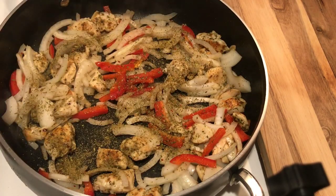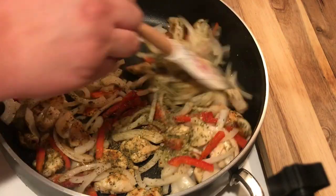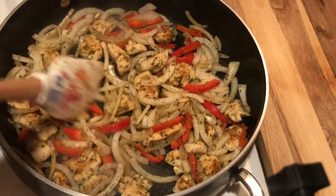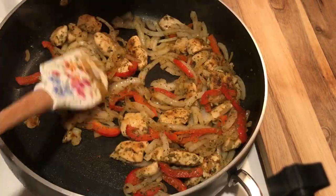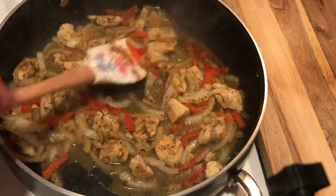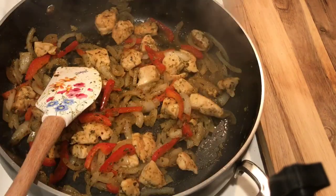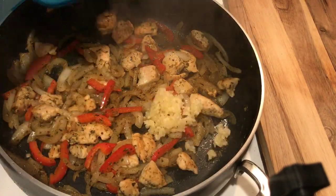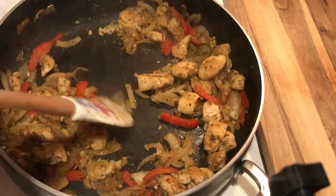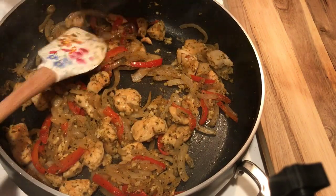Now that I've got my onions and peppers in the pan, I'm going to go ahead and give those a seasoning as well. I'm going to mix those up and let them keep going until they get nice and cooked down. I'm adding in a little bit of water to kind of free them from the bottom of the pan as well as get up the brown bits from the chicken and veggies. Then I'm going to add in my garlic once I feel like my onions and peppers have cooked down enough, and let that go in the pan until it's fragrant.